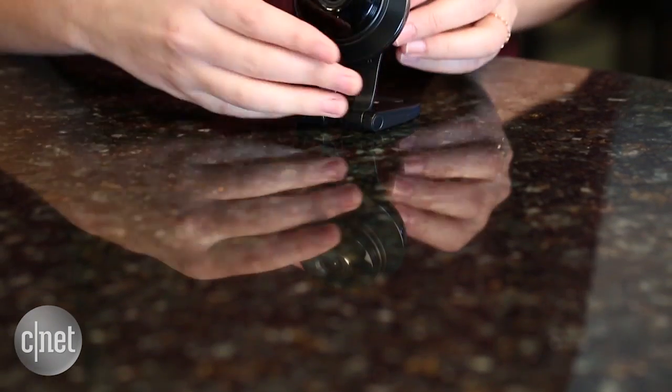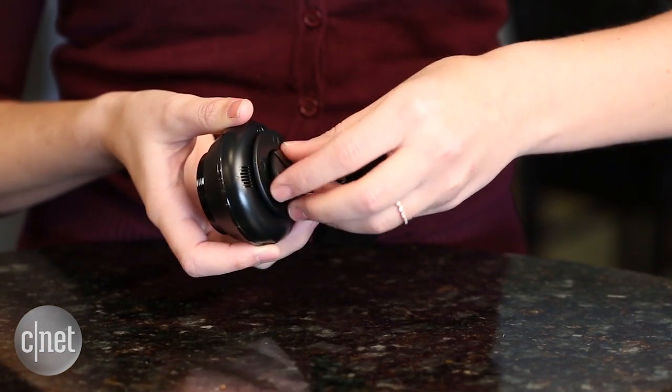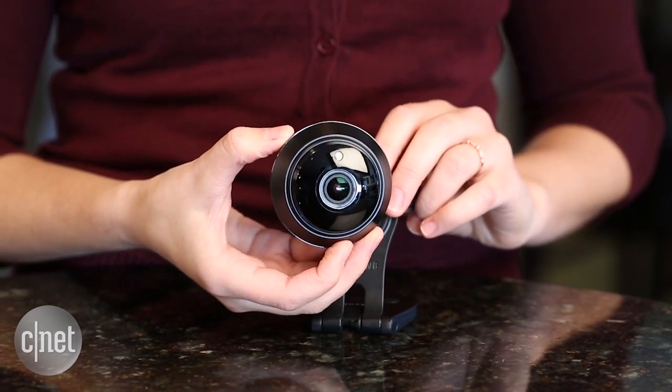One obvious update is its design — it looks a lot like Nest Cam. It has the same black finish, and you can detach the base from the camera in the same way. So it'll be interesting to see how this camera compares to Nest Cam, and we'll have that review for you soon. I'm Megan Willerton for CNET.